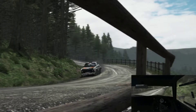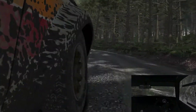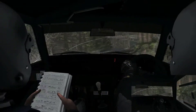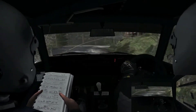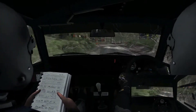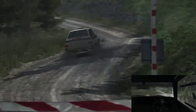Right 4 crest, left 4 long keep in, 100, left 4 long into right 1 long 60, left 4 long into right 4 long, into left 2 tightens to 1 over crest, 60 to finish.